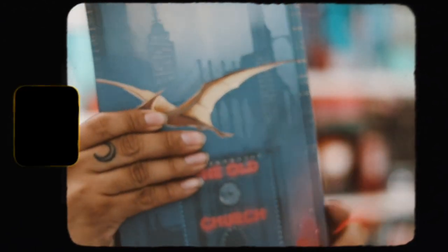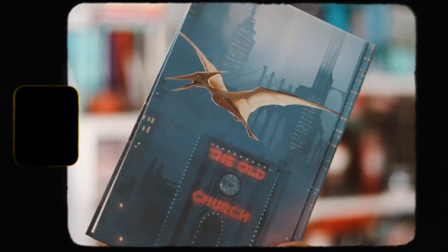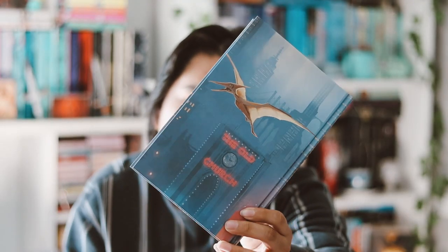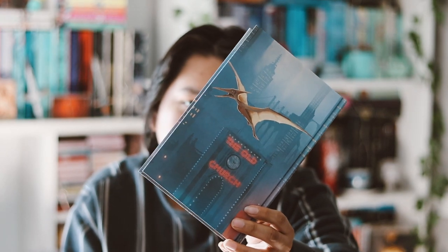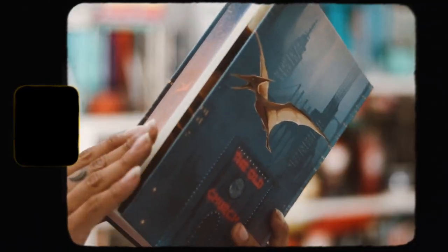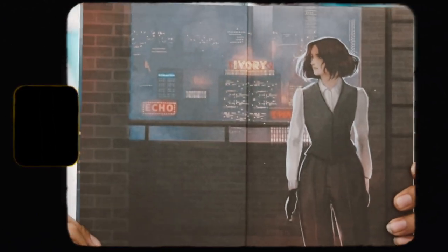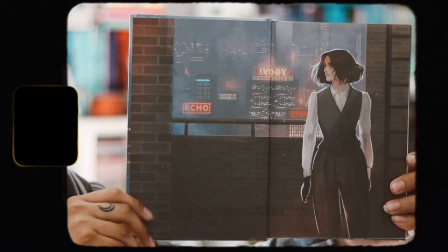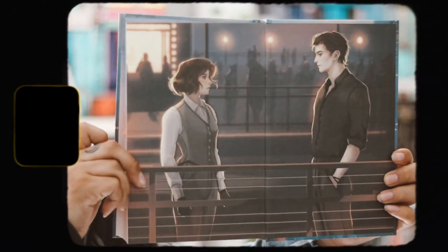The front is kind of plain and boring, not gonna lie. The spine is there, and then the back — I like the back a lot more, it has a pterodactyl on it which looks really nice. I kind of wish this was on the front. The inner pages are beautiful — I always love the pages they do.